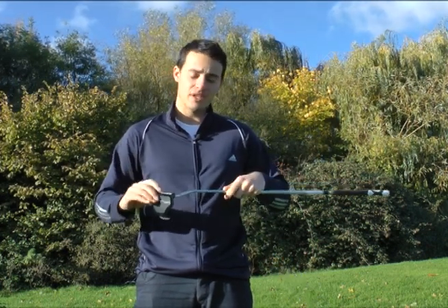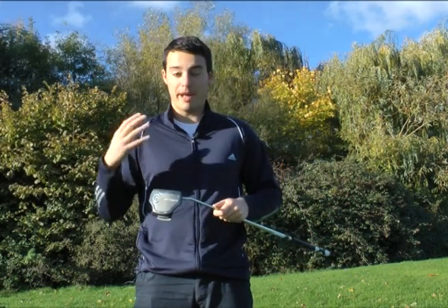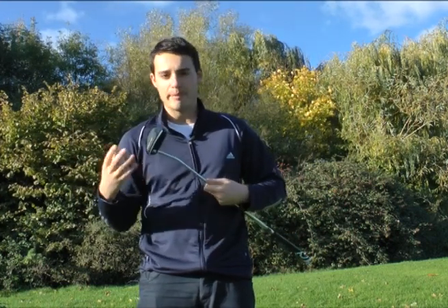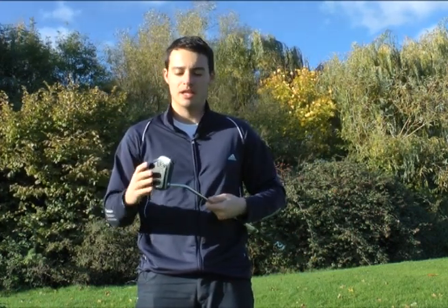You've got this face insert as well, you can see here — that's going to help you get a better feel off the face and a little bit more forgiveness too. Obviously it comes in a high MOI shape, a mallet style putter.